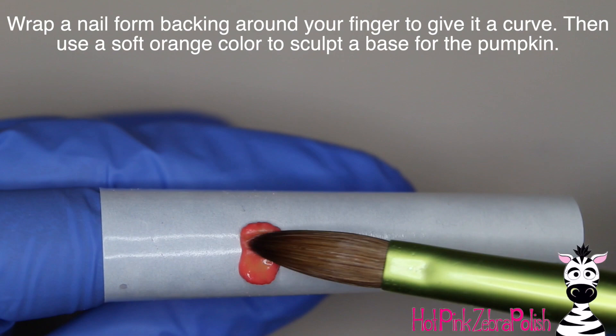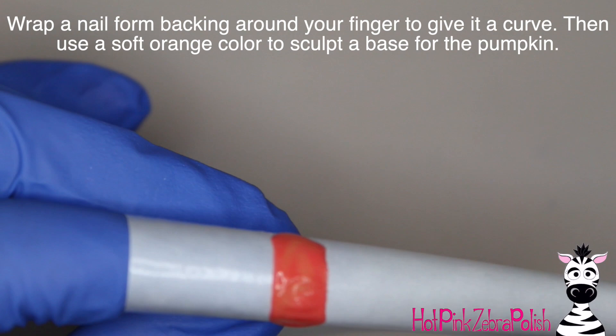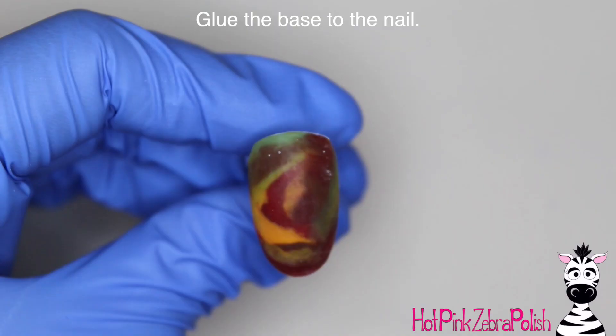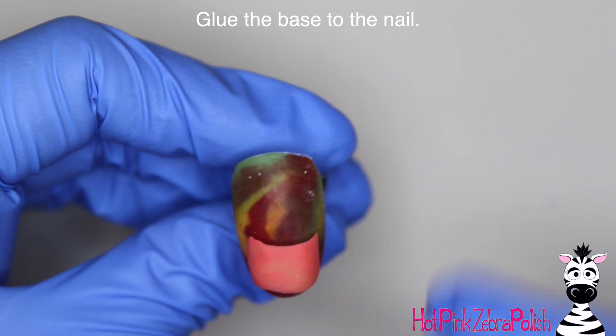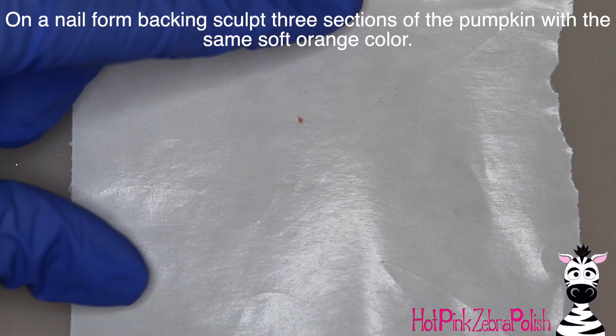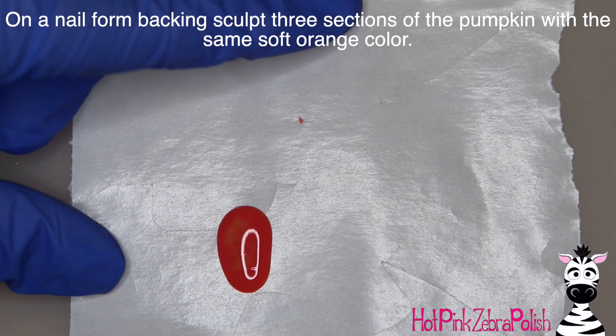And then file the nail into shape with your e-file. And now on a nail form backing around my finger — so this is going to give it that curve — I'm going to carve or sculpt my little pumpkin base. You don't really have to worry about the exact shape of this, but you just need to have this curved piece. If your finger isn't a tight enough curve, you can always wrap it around like a brush cover or something instead. But then glue that base down onto the nail — that creates like a little pocket behind it, and that's where your mouse is going to live.